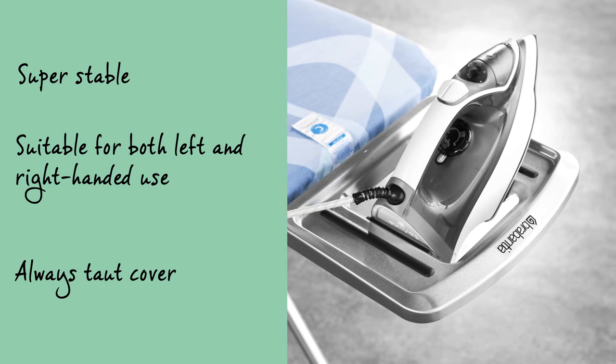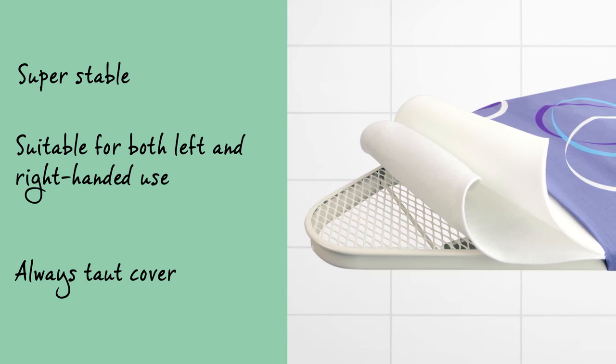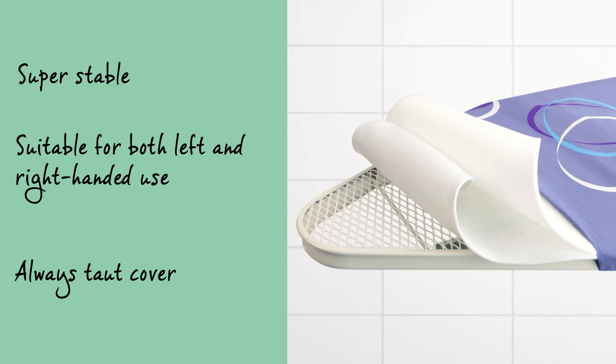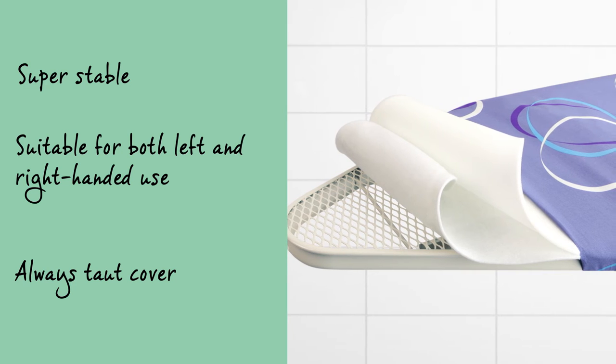The iron can be positioned in the solid iron rest both diagonally as well as horizontally. The cotton cover is handy with an elastic foam layer and has been produced in such a way that it will always remain tautly in position.